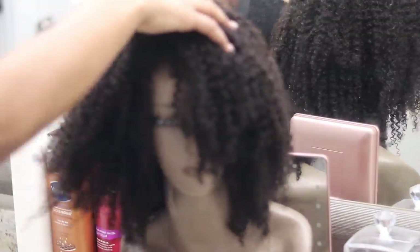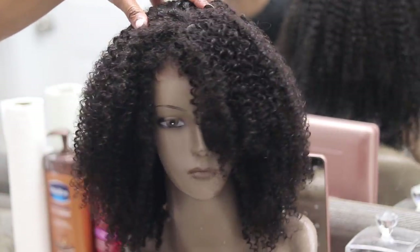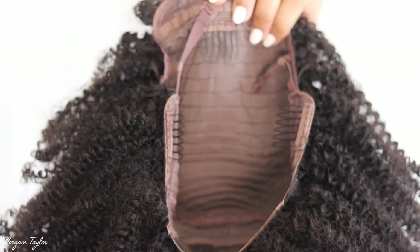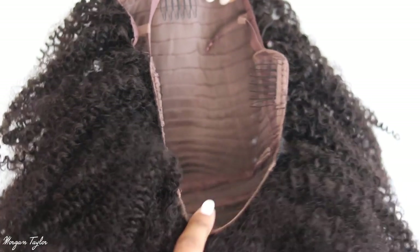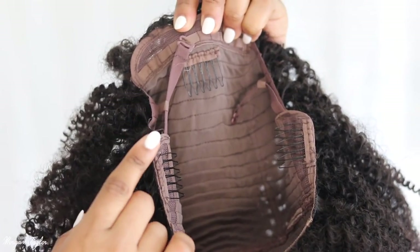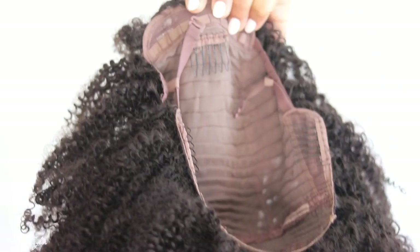Thank you so much for joining us. I have my first ever wig from Her Given Hair, and this is a very natural wig that is almost identical to my hair type. I'm going to go ahead and put it on for you guys so you can see what it looks like. This is the inside of it, this is the front part and this is the back part. It does have combs in it, an adjustable strap, and the front is lace.